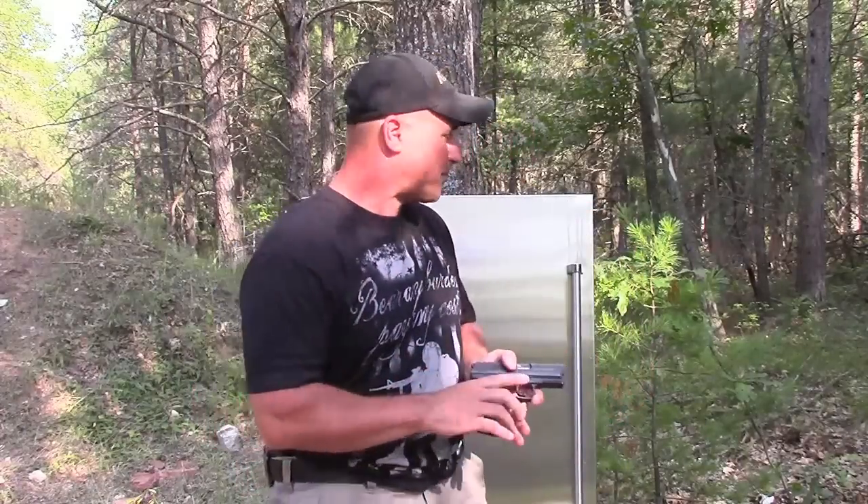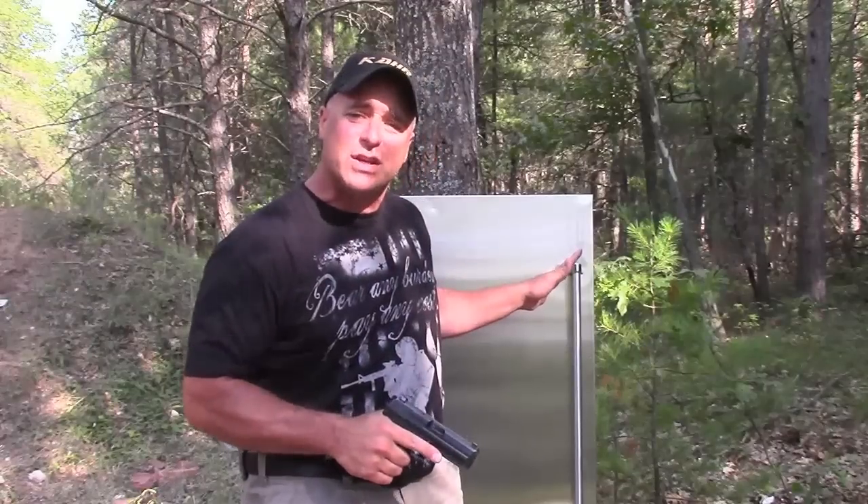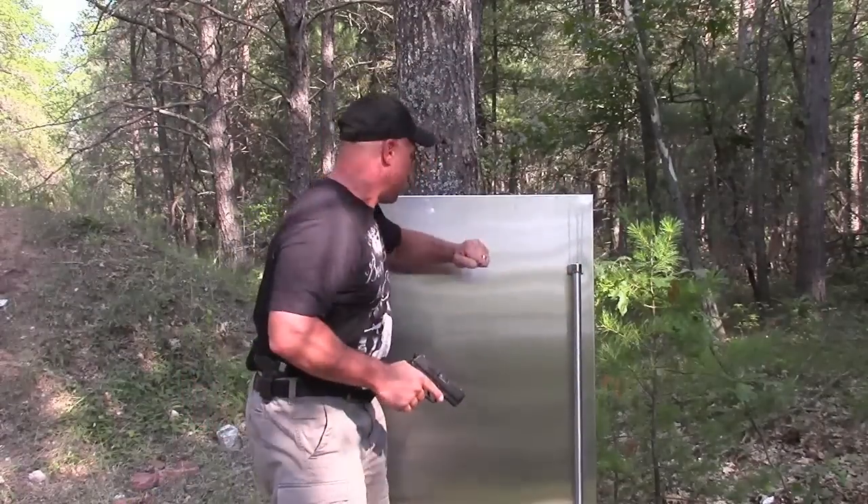From about 10 yards away, you shoot this and see what you think. This is not your average refrigerator door. It's actually very thick — we'll get a little closer, look at that. We'll shoot it up. But what I'm wondering — leave a comment right now, yes or no, if it'll penetrate, and then we'll see what happens after I actually shoot it.